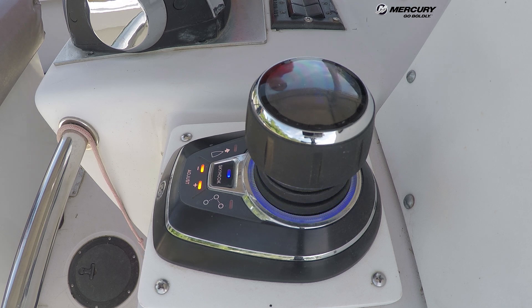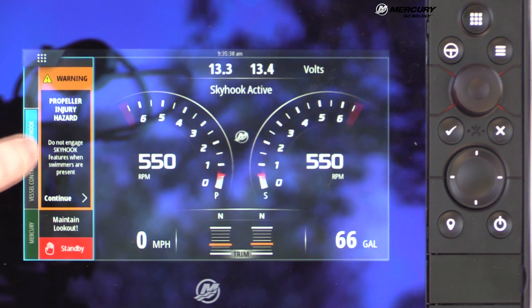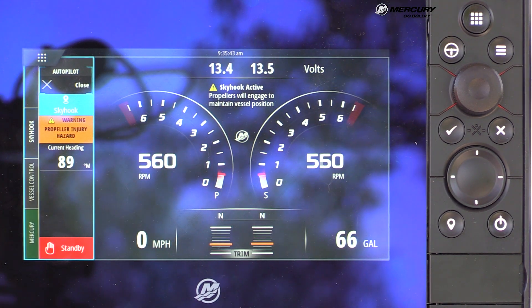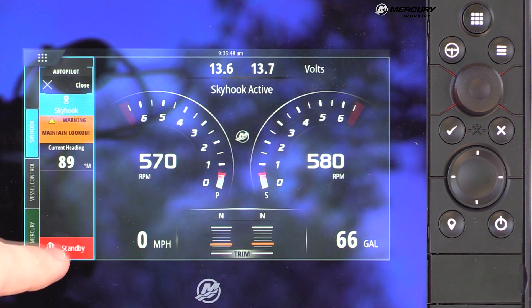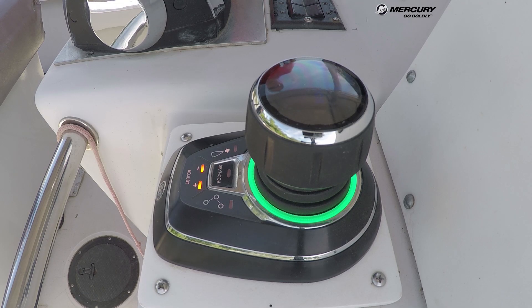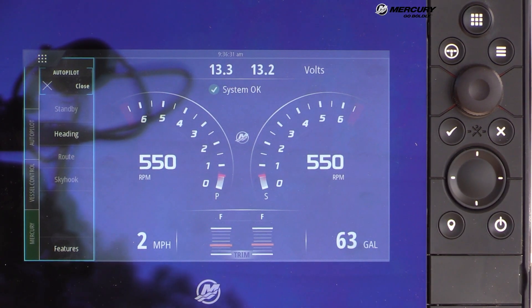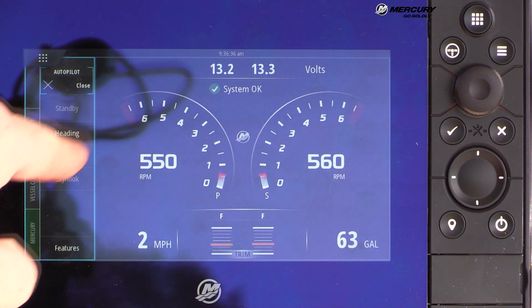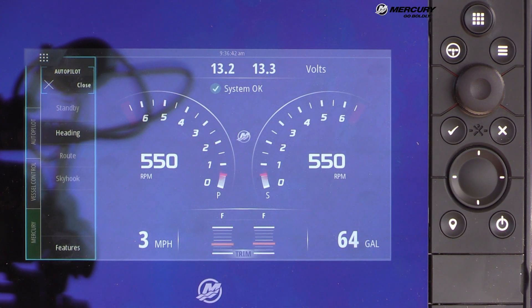The light ring on the joystick is blue and the Skyhook tab on the screen is also blue — they work together visually. Hitting the red Standby button from the VesselView returns the boat to standby mode. With engines in gear and the boat moving, the Heading function becomes available and is illuminated while other options remain grayed out.